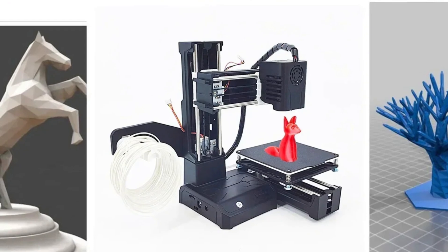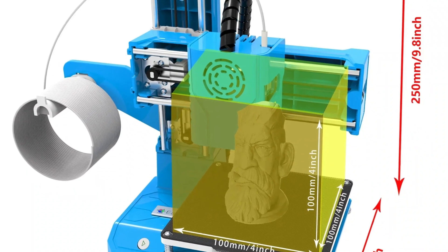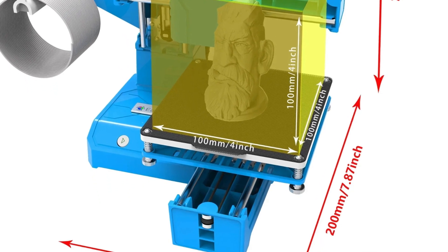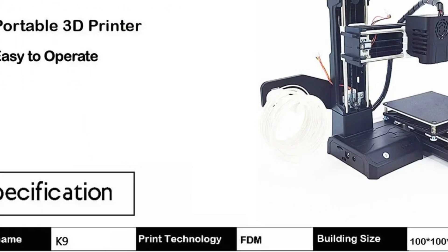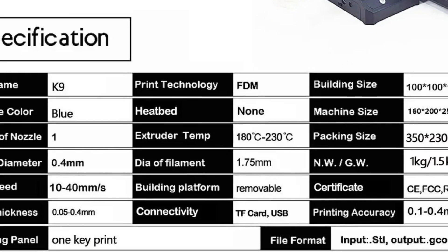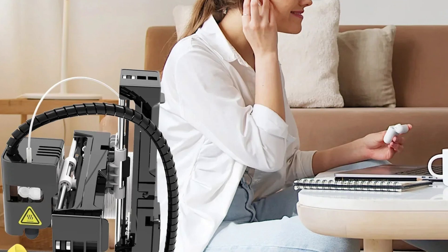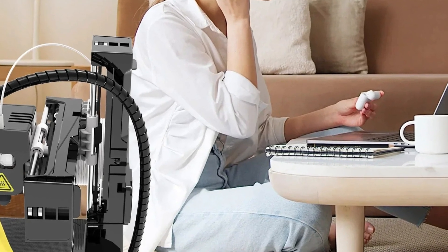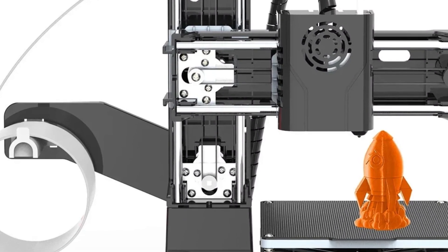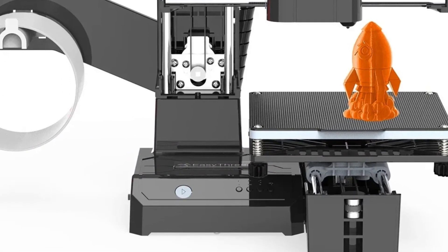It supports a voltage input of 110 to 240 volts and comes without auto-leveling. It offers multiple language options including English, Spanish, Russian, Portuguese, French, and Korean. Compatible with Windows and macOS, the printer uses consumables with a 1.75 millimeter diameter. The slicing software includes EasyWare Cura, and the precision is 0.1 millimeters. It uses fused deposition modeling technology and operates on 110 to 220 volts with an SD interface. The extruder temperature ranges from 180 to 230 degrees Celsius, print speed varies from 10 to 40 millimeters per second, power requirement is 12 volts and 24 watts, and it supports easy one-key printing.